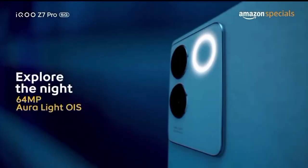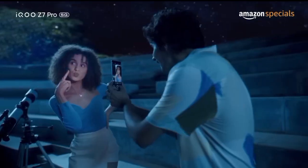An 80W support charger is included in the box. There is also a 2MP depth sensor on the camera.